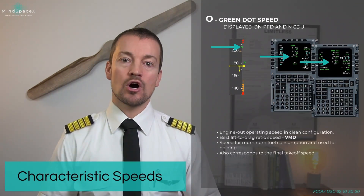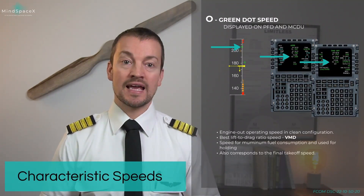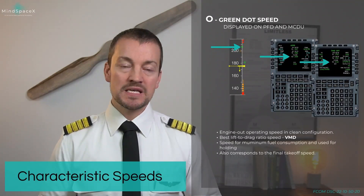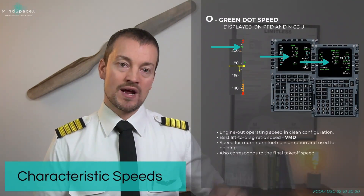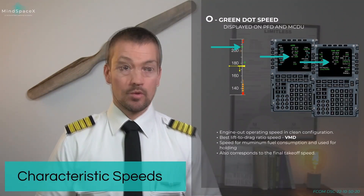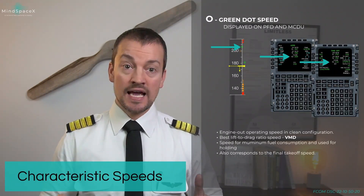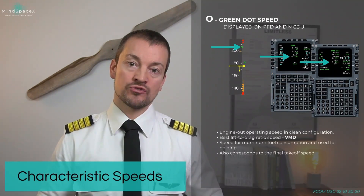Green dot speed is the engine out operating speed in clean configuration. It's also the lowest speed you should be flying at in clean configuration. It provides the best lift to drag ratio, so in this aircraft it's also VMD. It is the speed which gives you minimum fuel consumption because it is the best lift to drag ratio speed. Therefore, it's the speed used for holding, for example. You can also use it in case of drift down procedure for engine failure in cruise. And it is the safe speed to always be able to fly without endangering the aircraft.